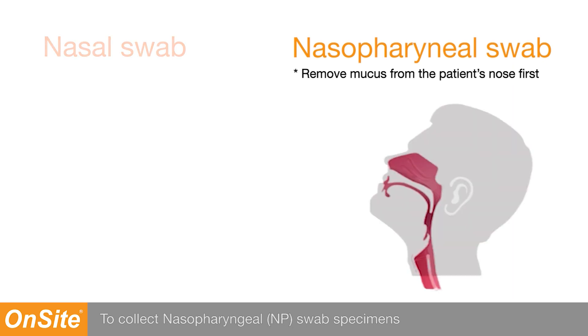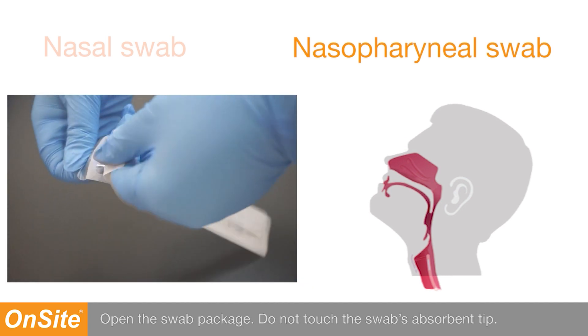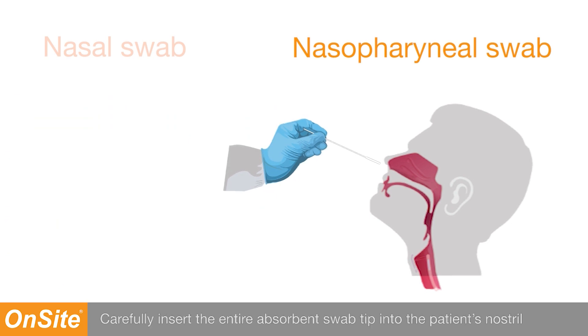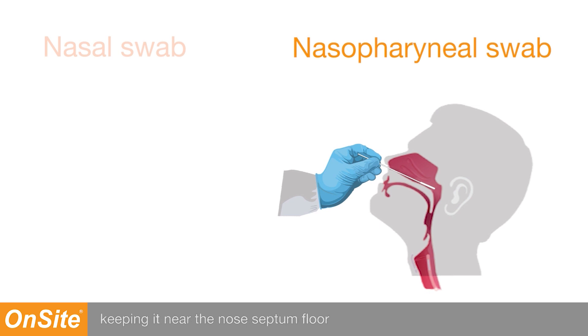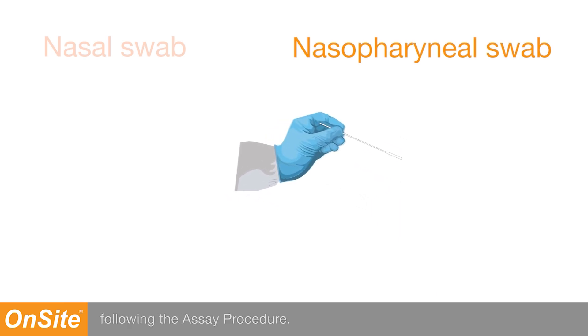To collect nasopharyngeal swab specimens, hold the patient's head in a vertical position and looking slightly upwards. Open the swab package. Do not touch the swab's absorbent tip. Carefully insert the entire absorbent swab tip into the patient's nostril that presents the most secretion, keeping it near the nose septum floor while gently pushing into the posterior nasal pharynx. Rotate the swab at least five times. Withdraw the swab from the nasal cavity. Proceed to specimen extraction following the assay procedure.